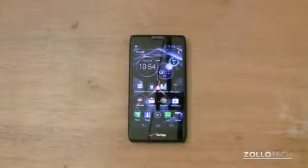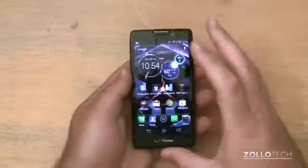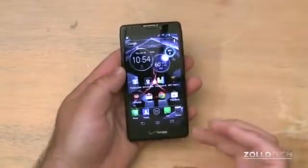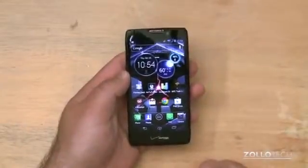Hi everyone, this is Aaron for Zollotech. We're going to review the Droid Razr HD. The Razr HD is the latest from Motorola, and it also has a brother, the Razr HD Max, and maybe a little brother, the Droid Razr M.